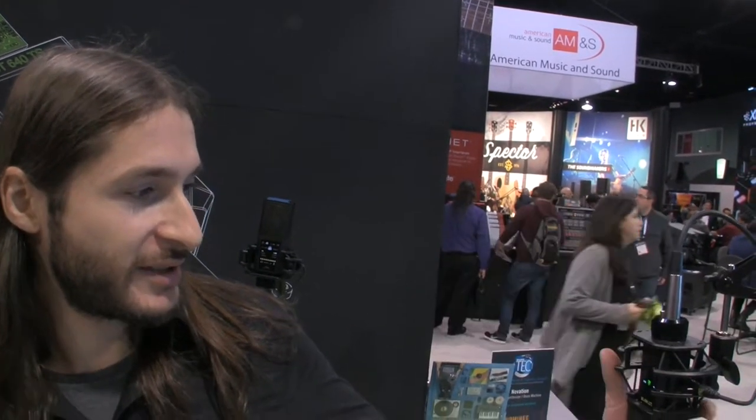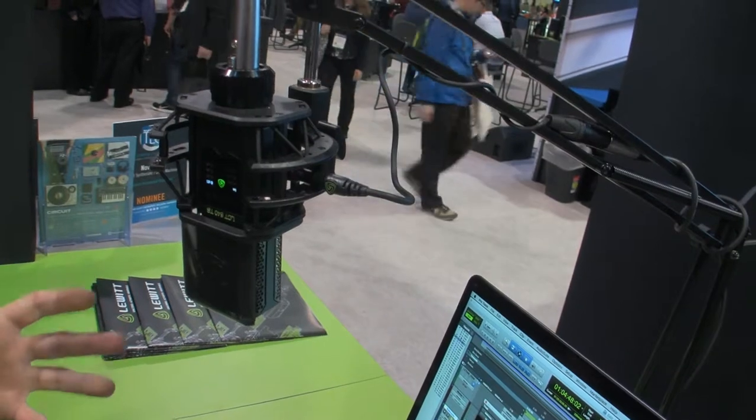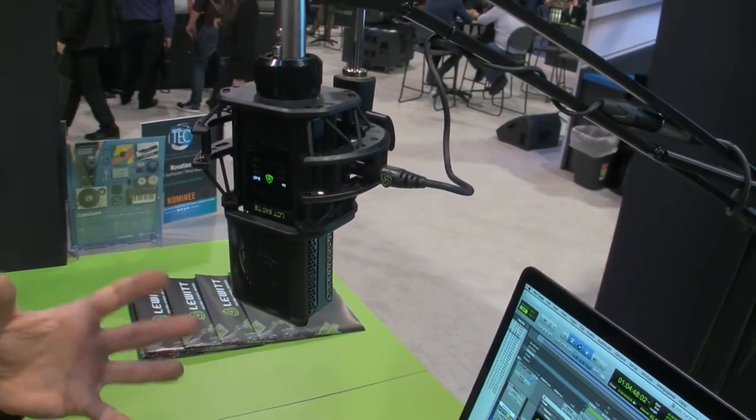Hi, my name is Moritz Lochner. I'm Head of Product Management at Lewitt and we're here at NAMM Show 2017. I'm going to show you our product, the RCT 640 TS. It's a large condenser studio microphone.